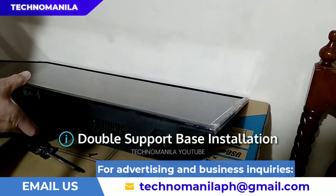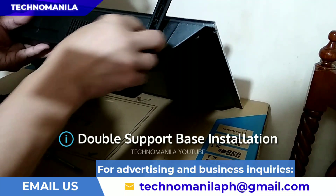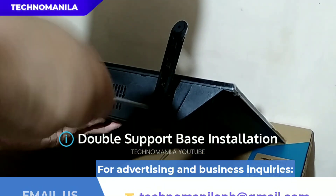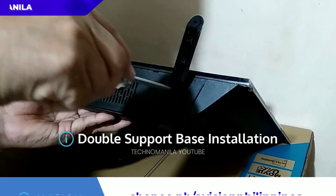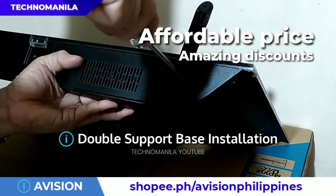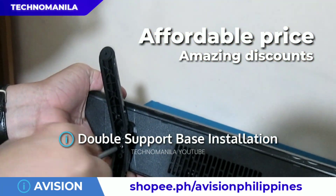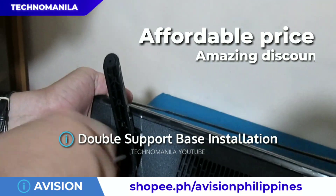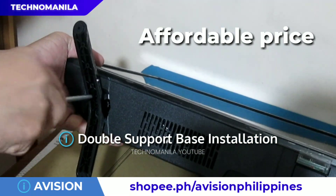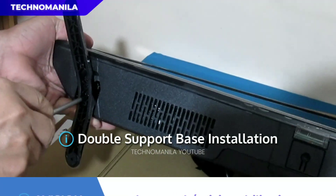Here's the actual installation of the double support base, and we need a total of 4 screws for this task. Very attractive dito kay e-Vision is yung prices ng kanilang products. For example, yung unit na to, ang regular price nya nagre-range from 12,000 to 14,000 pesos, pero makukuha mo lang sya for as low as 7,000 pesos. Minsan mas mababa pa kung merong special promo.